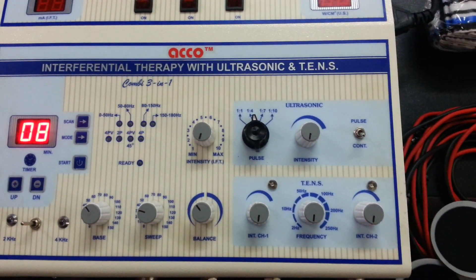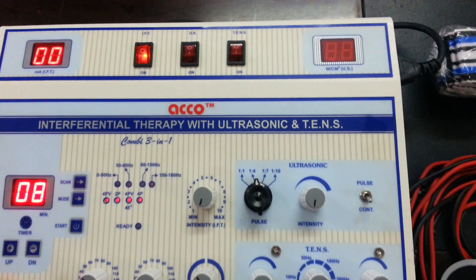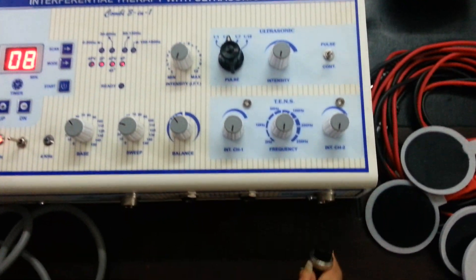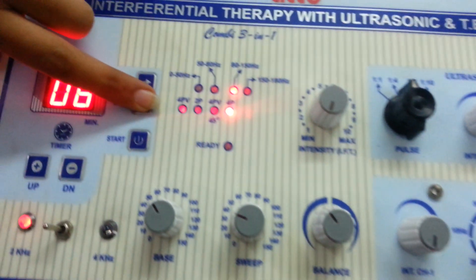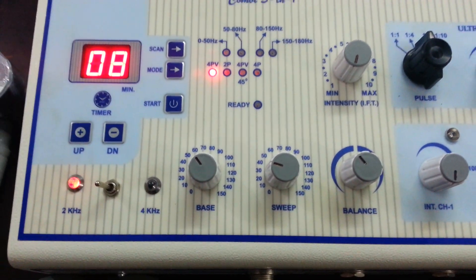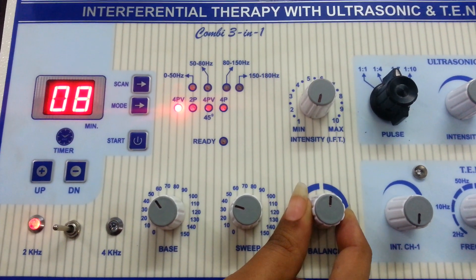Firstly we will show you the demo of the IFT unit. Switch on the IFT unit. Attach the wire and pads. Set the mode as per your requirement. Set the frequency as per your need. Make the balance knob at center.